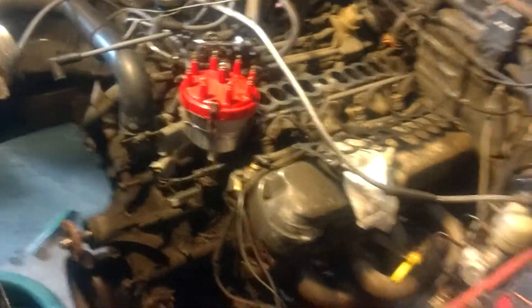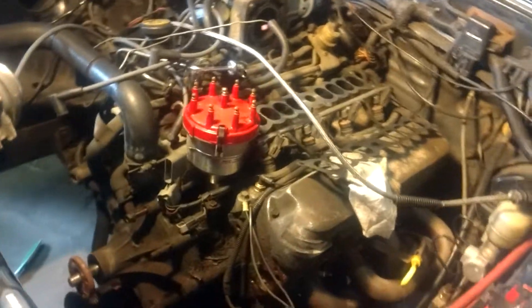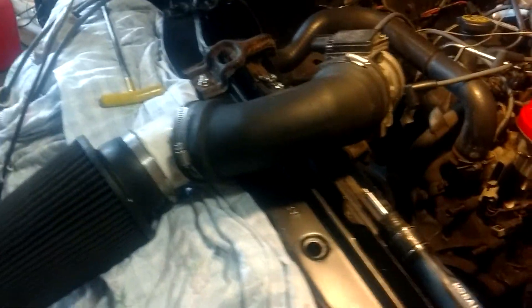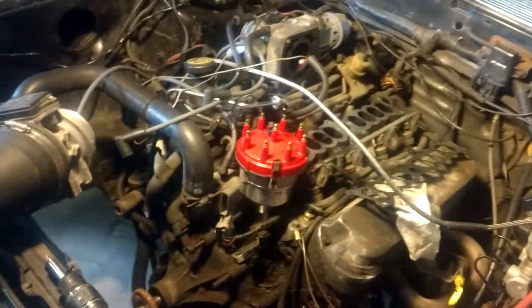So I took that off. I took the discharge manifold off to see what the condition was. And yeah, I found out why it was only making five pounds of boost.